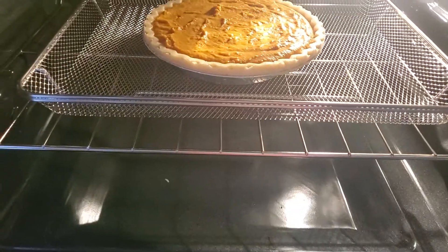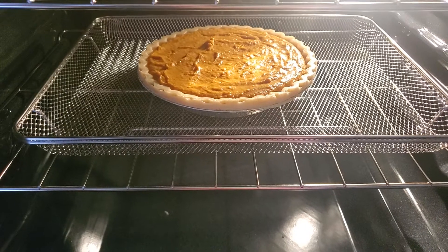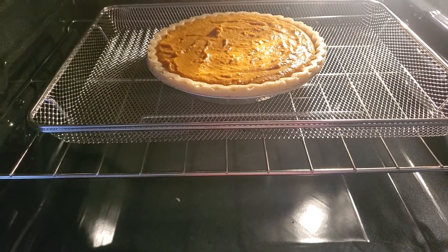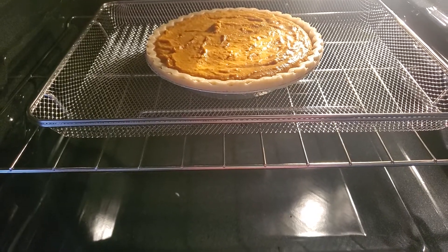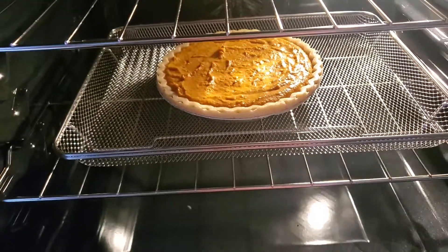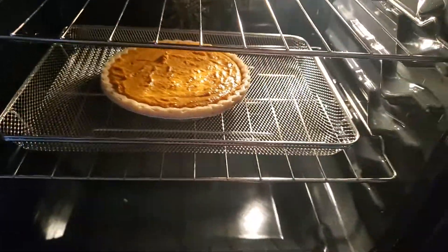I put my other sweet potato pie in the oven, and my new pan came with my new stove. Right now it's on preheat, and I'm loving this new stove.